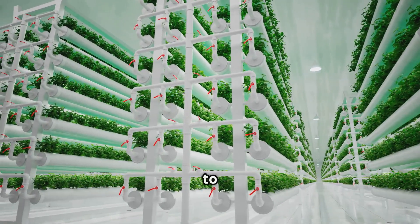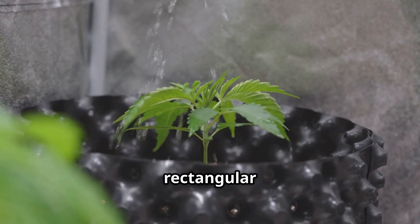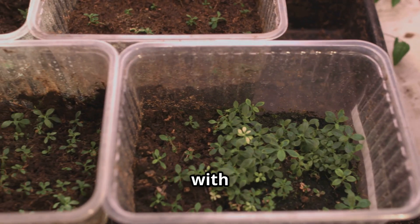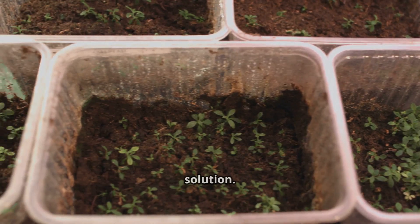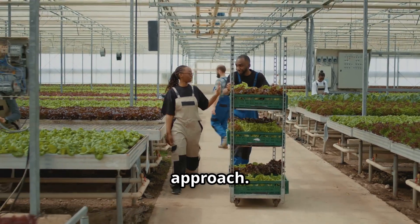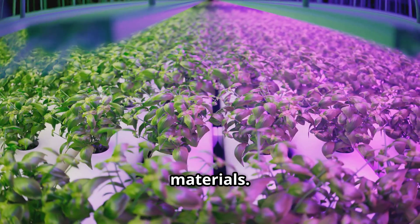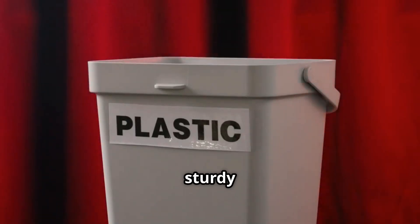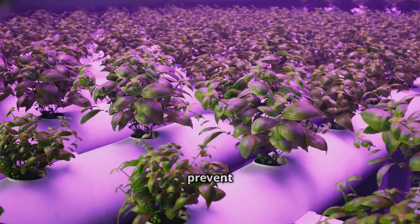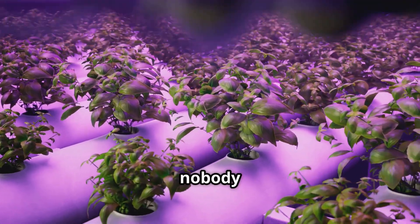Another cool thing about the wick system is that it's quite simple to scale up. To grow two to four plants without much extra complexity, you could use a slightly larger reservoir like a rectangular plastic bin and arrange multiple pots on top, each with its own wick leading down into the shared nutrient solution. For your reservoir, a plastic bin or sturdy food container works perfectly — ideally opaque to block light and prevent algae growth, since algae will compete with your plants for nutrients.